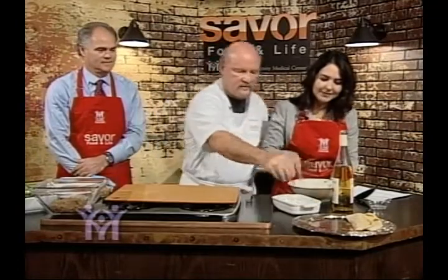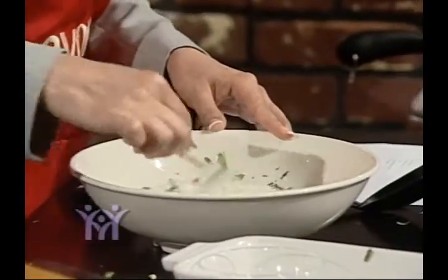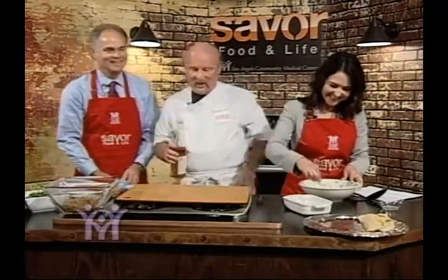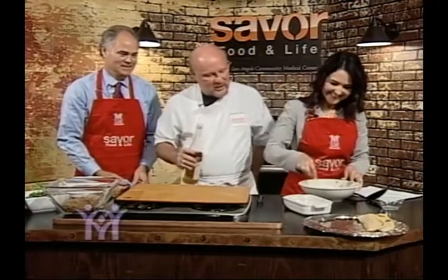Do you cook, Ruth? I like to cook — I can't say I'm a great cook, but I do enjoy it. I think it's a great stress reliever and a good way to venture out and try new things. Mike, do you cook? I'm a good dishwasher! These are great leaders of ours in the community health system.